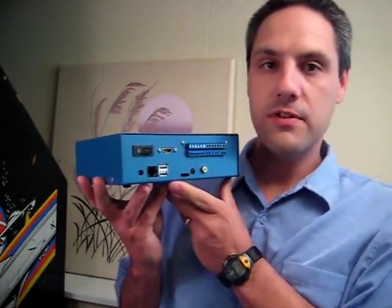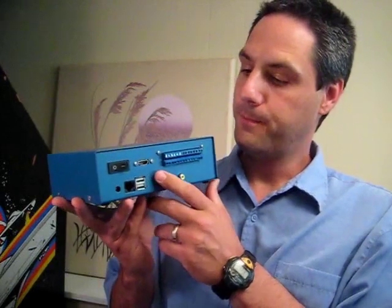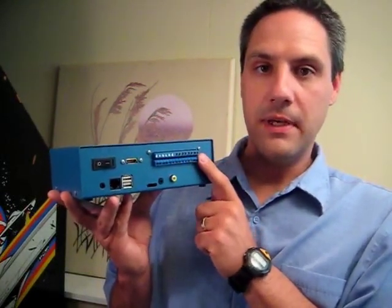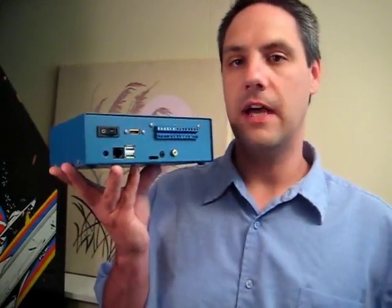There will be two versions. Of course this will be mass produced out of plastic instead of metal — this is the prototype. One version will be just as you see here with the I/O pins, and then a second version will just be a flat panel for people that don't want access to the I/O pins.